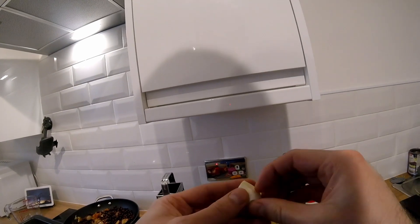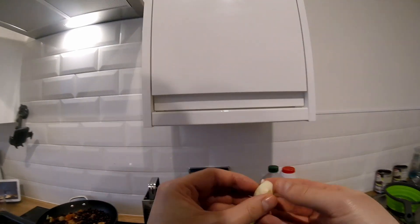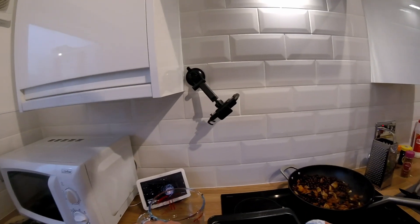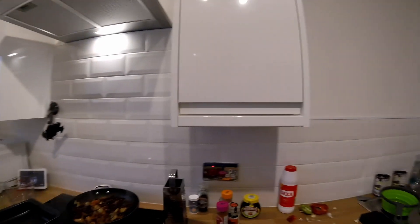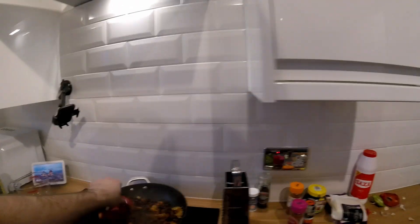Then you're going to want to go ahead and add the black beans and give them all a stir. Just off screen I'm oiling up a baking tray for the burritos. Then you're going to want to chop up some peppers and add them as well.